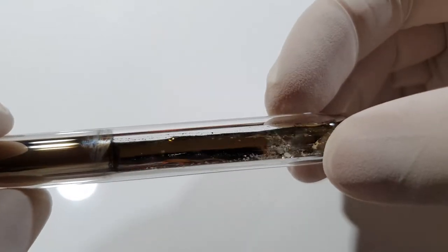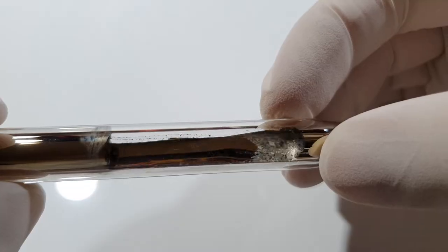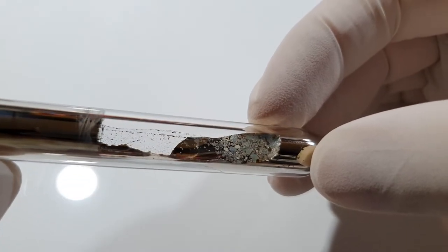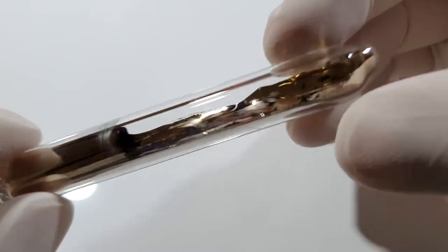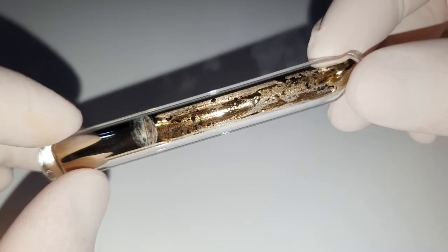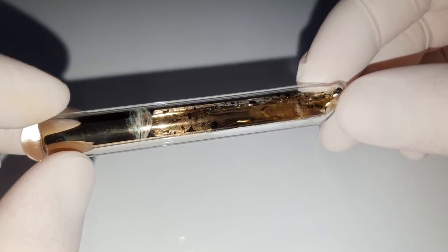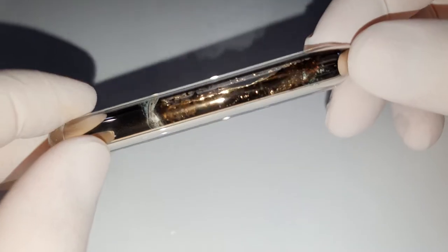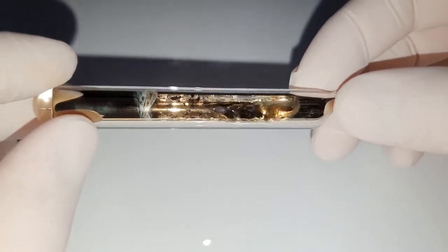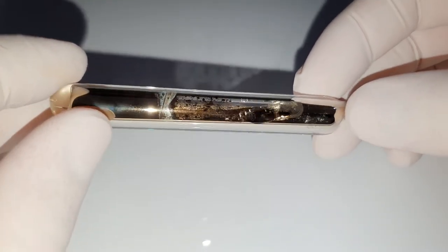Even in this ampoule that I heated up under vacuum to dissolve any water on the surface of the glass, and then purged with argon several times before filling it with cesium under an argon atmosphere, you can see signs of oxidation. Realistically the only way to get pure cesium without any oxidation is to redistill it under vacuum directly into an ampoule and then seal the ampoule without disconnecting it from the apparatus itself.